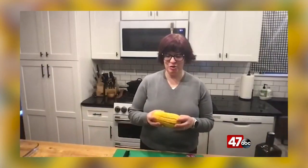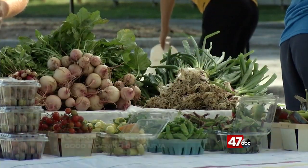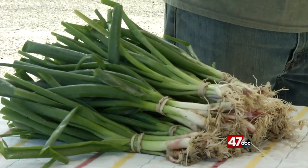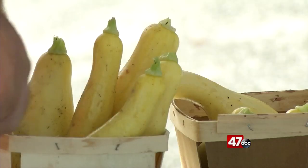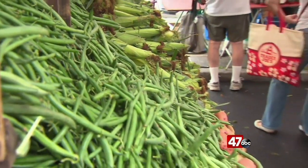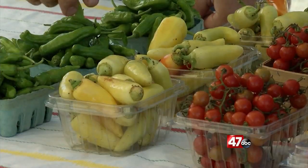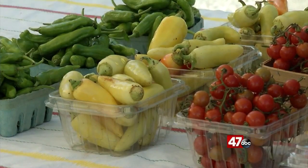Good morning! Today I am standing here with a delicata squash, which is one of my favorite winter finds at a farmer's market. This is a squash that over-winters well, so you may still find them if you drop by one of your local farmers. What really makes these special is that unlike a lot of winter squashes that have tough skins, you can actually eat the skin on this one. It's all in the name — delicata — it's a very delicate and very delicious squash.